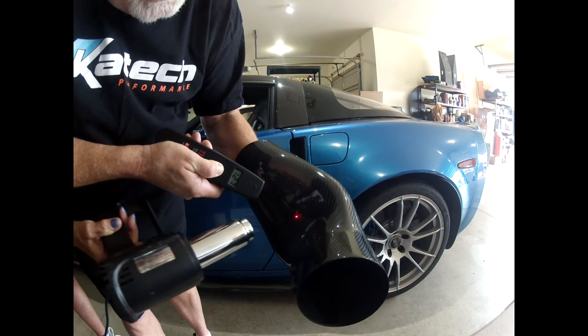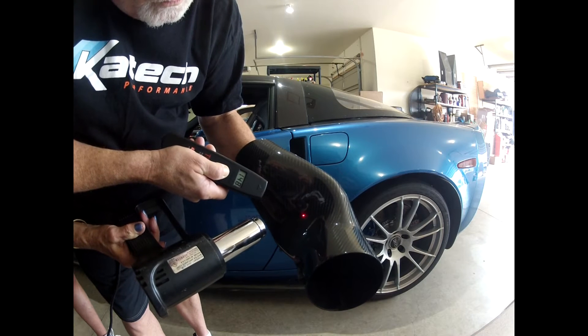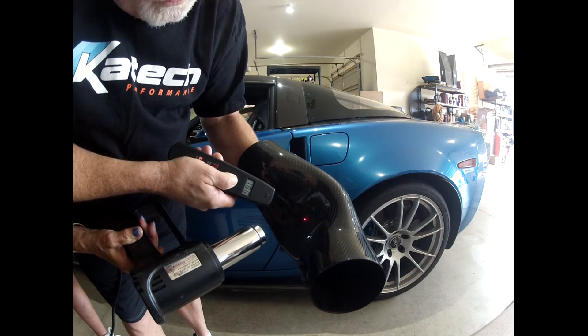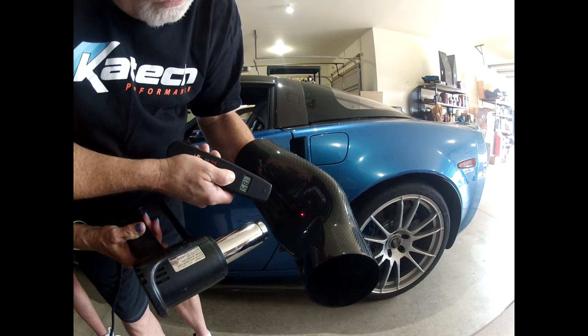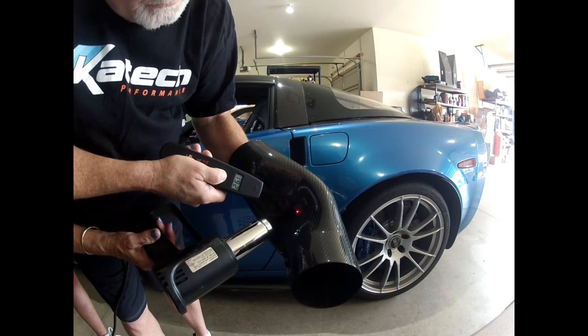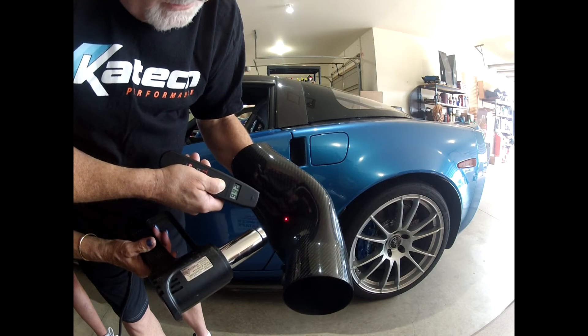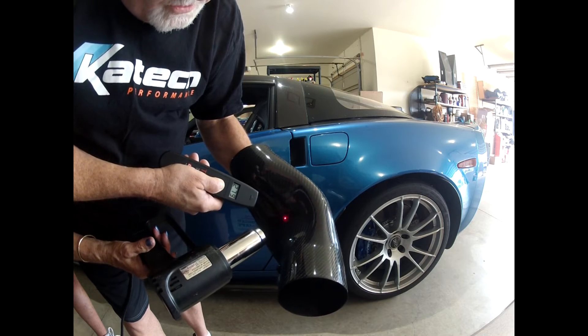A little closer, Debbie. 140, 150, 160, 175, 180, 190, 250 degrees, 260, 270, 280.